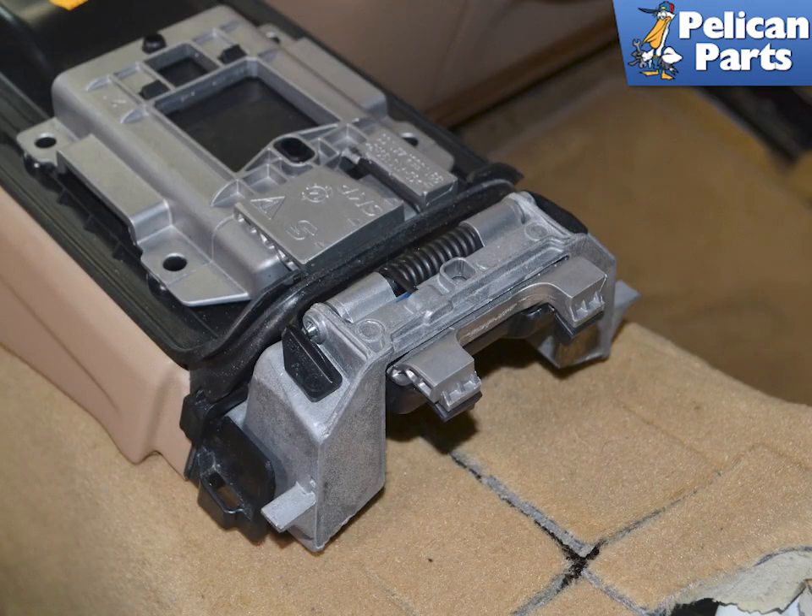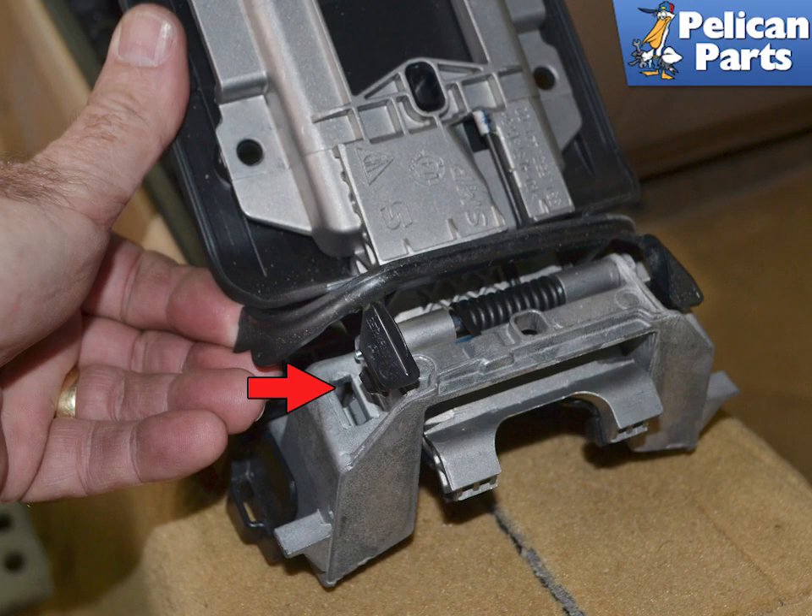With the cover removed you can access the hinge and the mount. Lift the cover up slightly and release the plastic trim piece between the mount. It is held in place by two clips on the side.